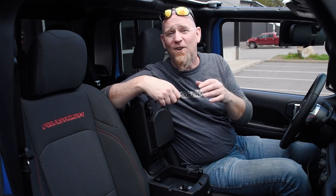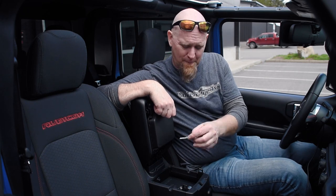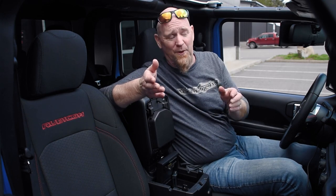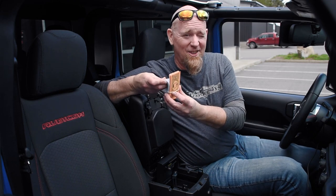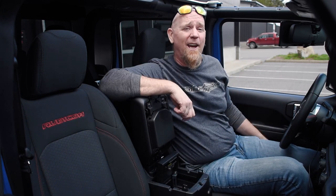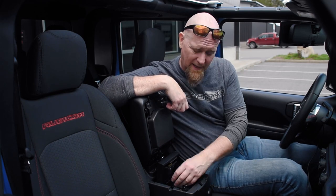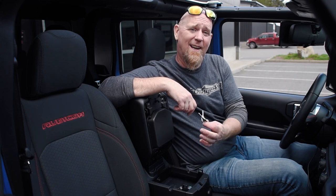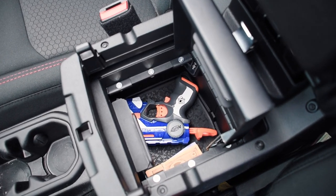Now that you've got your Tuffy Security console installed in your Jeep, let's use it. Grab your keys, unlock it, open the door, and it's ready for your valuables. Whether it's a bankroll or something you can't carry into a particular building, put it in there, shut the lid, lock it, then shut and lock your console for one more layer of security.